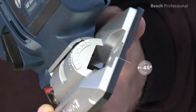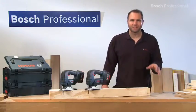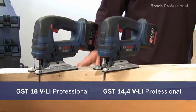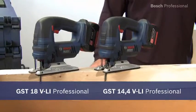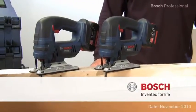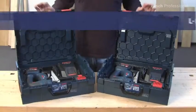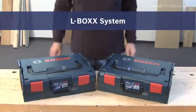The adjustable sole plates enable miter cuts up to 45 degrees. Experience for yourself the most compact 14.4 and 18 VLI Professional cordless jigsaws — the GST 14.4 VLI Professional and the even more powerful GST 18 VLI Professional. Now available in the practical unique L-Box.